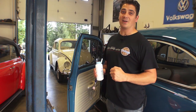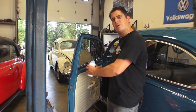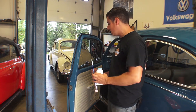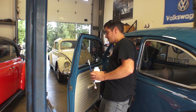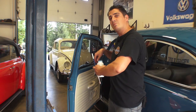Hey guys, Chris again from ClassicVWBugs.com and in this video I want to talk to you about your pesky window scrapers, inner and outer, but most of the time it's your inner window scrapers on say a sedan like this that was fully restored. These new scrapers can sometimes get pulled in with the window when you start to wind it down. So for instance if I start bringing this window down you start to see the rubber here curl with the window and get pulled down.